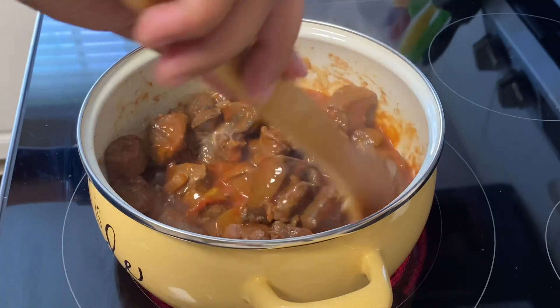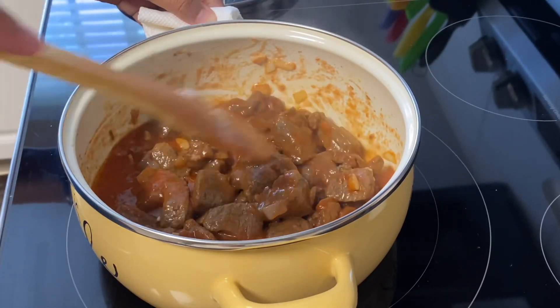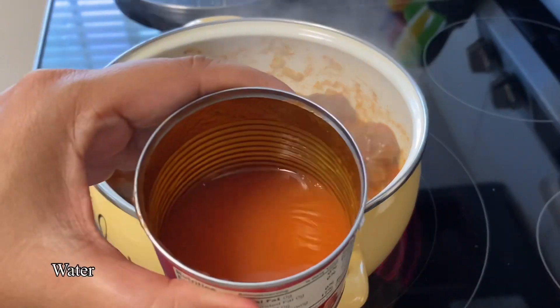Then we add a little bit of salt, which is really good. I'm going to add a little bit of salt and then I add a little bit of salt.